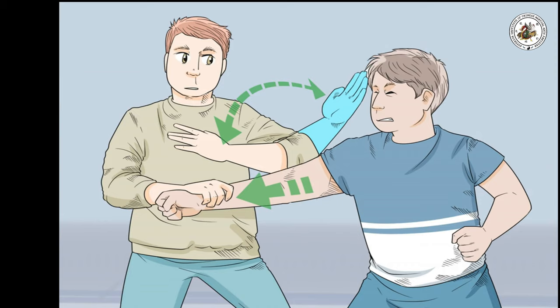Stay relaxed. A tense body will use energy unnecessarily. Keep your body relaxed and you will be more at ease. If you have experience in other martial arts, especially hard styles, you will have to empty your cup or unlearn bad habits. Wing Chun is a soft style with many neutralizing techniques that require you to be soft and relaxed. Reconditioning your muscle memory and building relaxed habits can be frustrating and takes time, but it will be worth it in the long run.